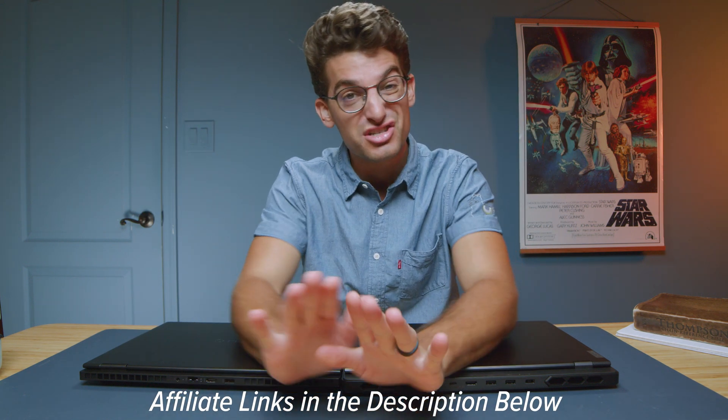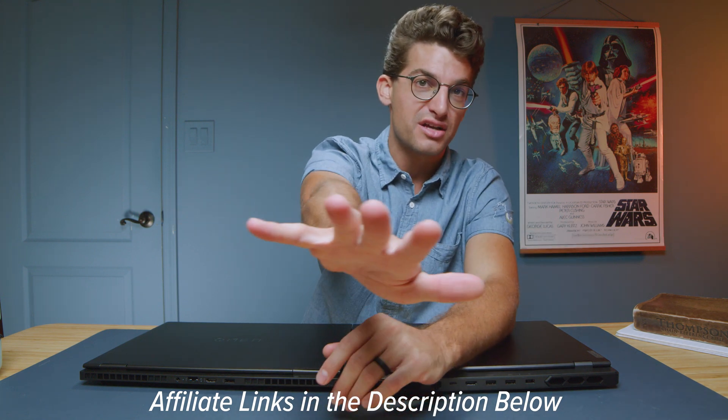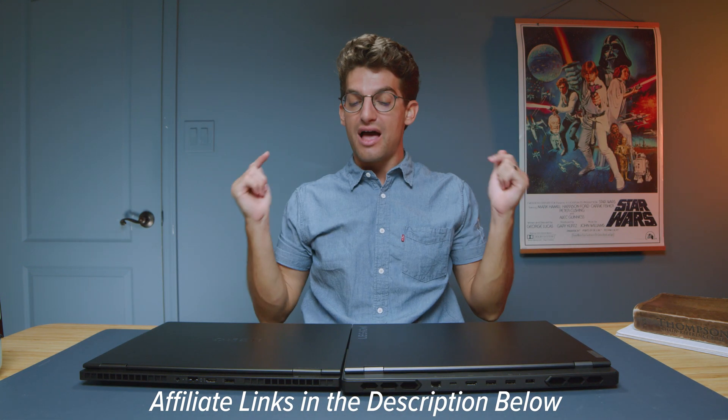If you're curious about the exact pricing and availability, you can head down in the description and click those links. If you make a purchase I'll get a small commission at no extra cost to you — that's what keeps this channel alive and the helpful content coming.